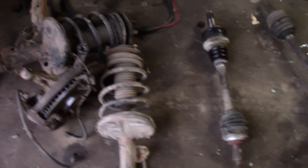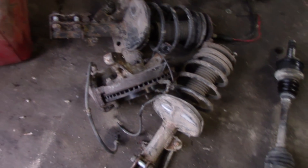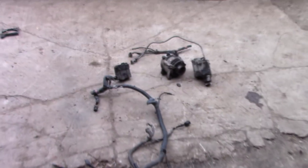We have the struts, the spindles, and the lower control arms — those all work in Toyota Camrys. All these parts will work in Toyota Camrys. We also have a 6-liter alternator and a 6-liter starter.